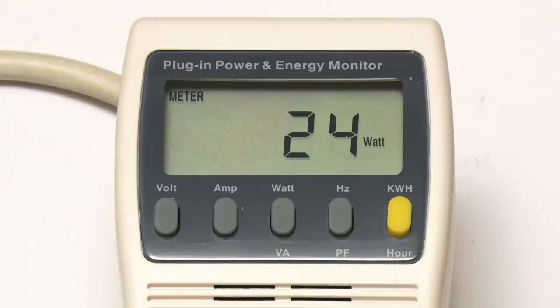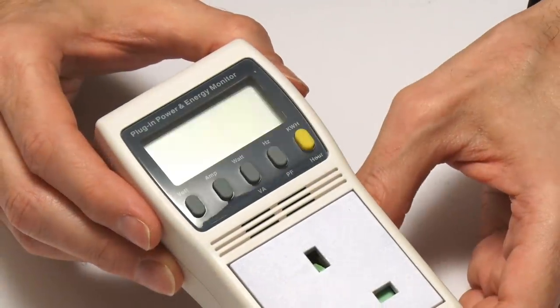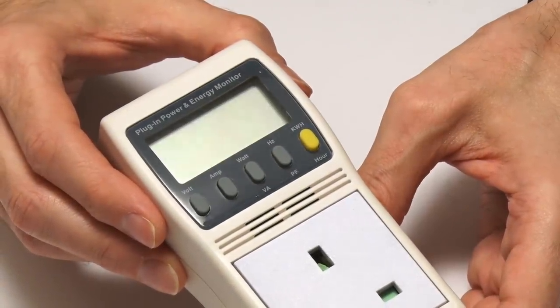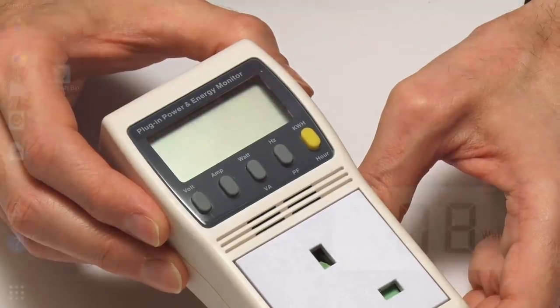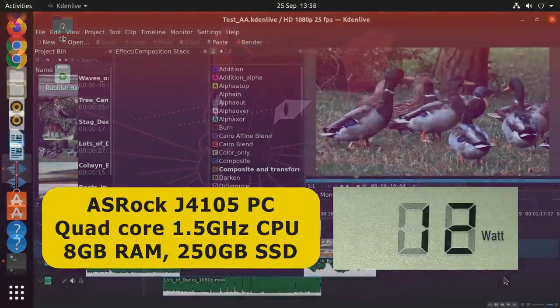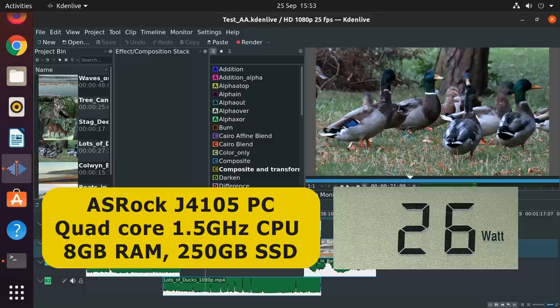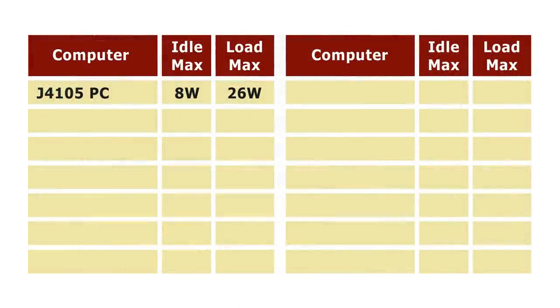With all those provisos noted, let's start building up a table of computer power use. We'll start with the figures from the ASRock J4105 build already mentioned: the minimum idle power use was about 8 watts and the maximum power use was up to 26 watts. So that gives us our starting figures - the J4105 system with an idle power use of 8 watts and a maximum power use of 26 watts.